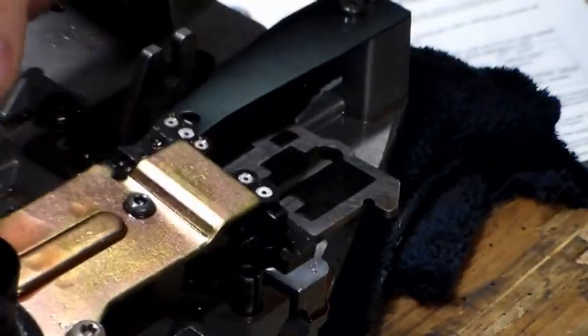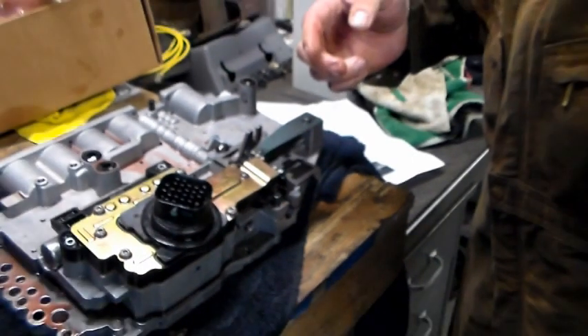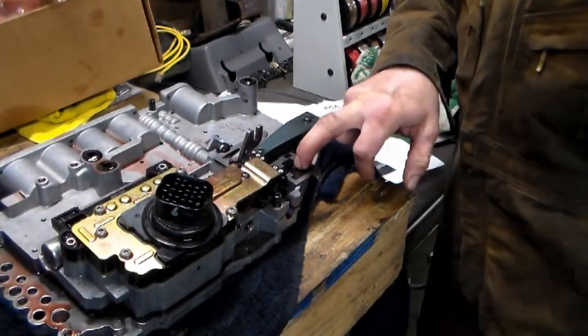I found the shift solenoid remanufactured at Advanced Auto for about $200, and the cam plates can be had for $25 to $30.